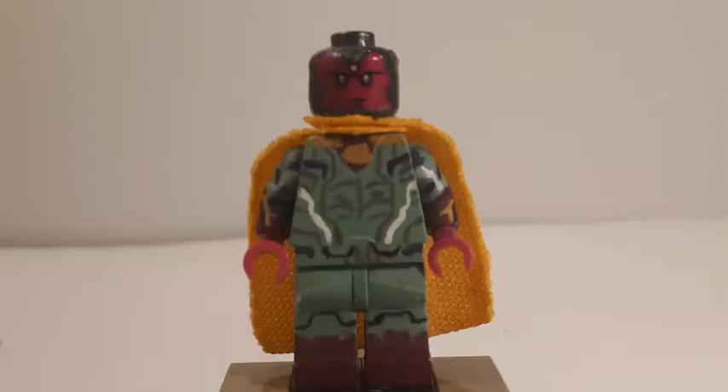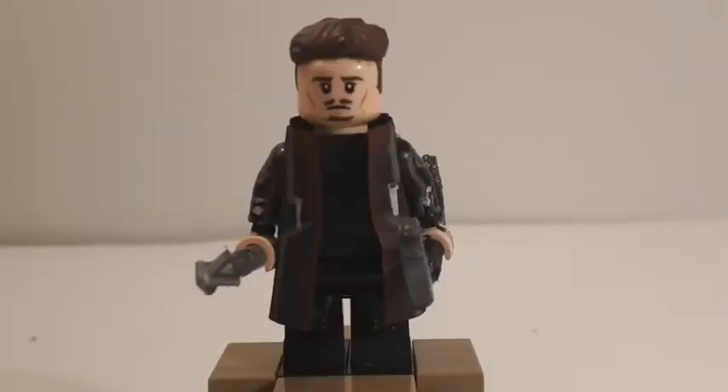Vision is the exact same as I had him in Infinity War — there is literally nothing different about this figure. Hawkeye, Clint Barton, is definitely pretty simple. The head is the exact same one from Infinity War, and it's a pretty good looking head, so we'll start there and work our way down.